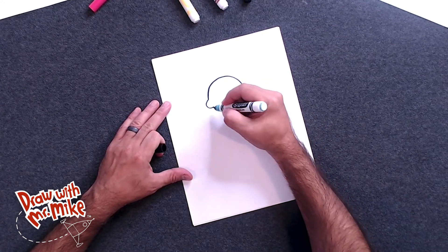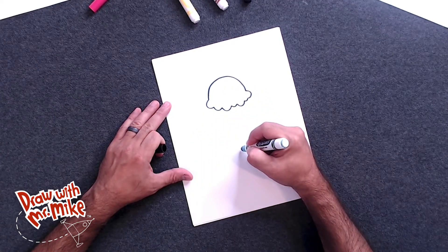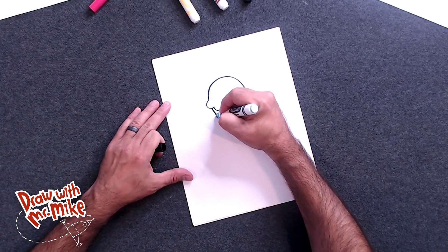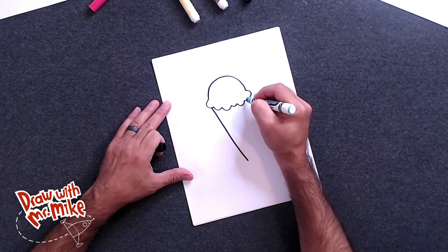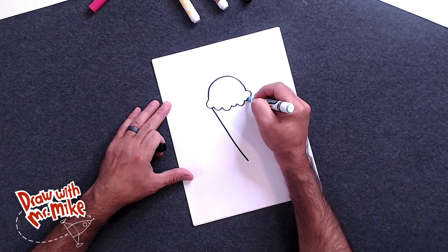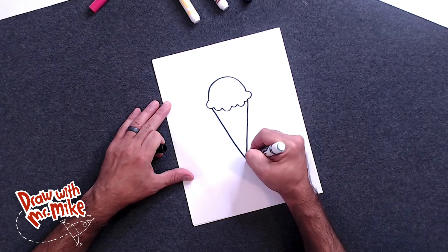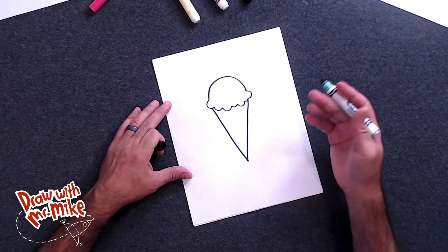Next, we're going to take a line and we'll start over on this side. It's going to come down to a point right about here — maybe we'll make it a little bit bigger, right about here. So we'll go down and then stop. And then we'll go on the opposite side and come down to that point and connect it, just like that. So now we can see what our ice cream cone looks like.